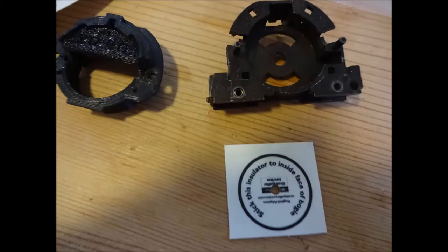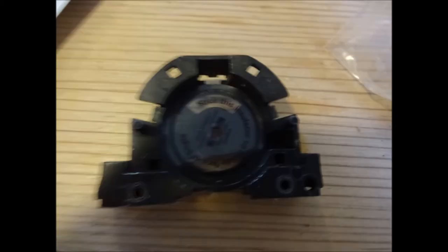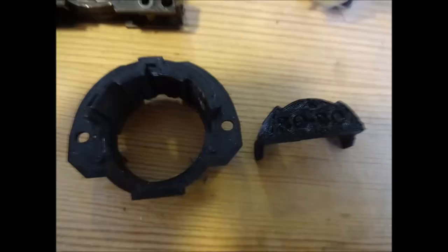For the first step we just need the case from the Ringfield motor, the sticker, and the adapter supplied. Apply the sticker to the Ringfield motor casing. Please note I discovered that the sticker was slightly large and didn't fully stick, but you need to make sure you get the middle hole lined up with the rest of the Ringfield casing.